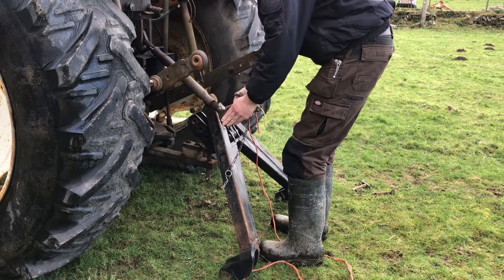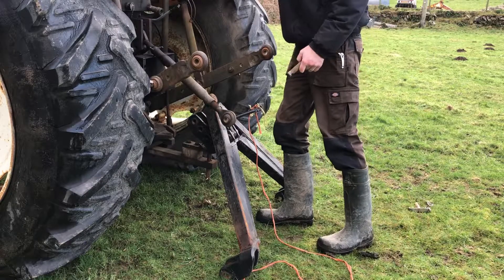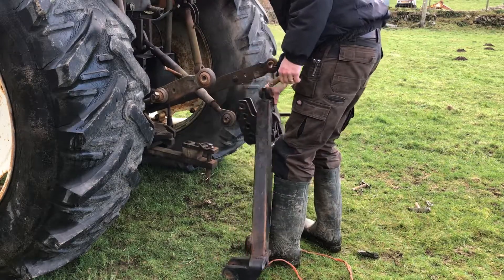It's a fairly heavy lump, so I just lift one corner up at a time and do it. Lower the lifting arms right down to the bottom so you don't have to lift it much.